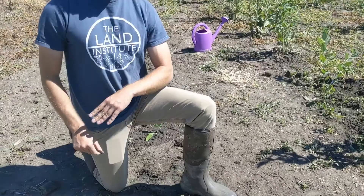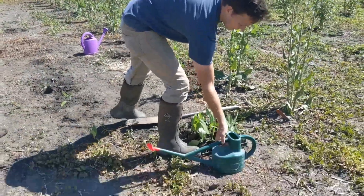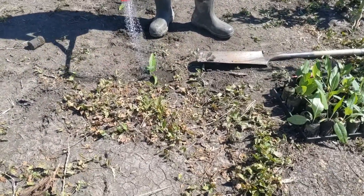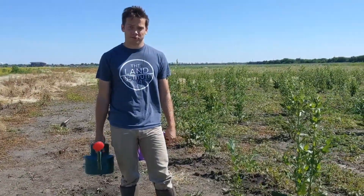After you're done planting, you want to get some water and make sure it's nice and coated with water. And that's it — thanks for joining us.